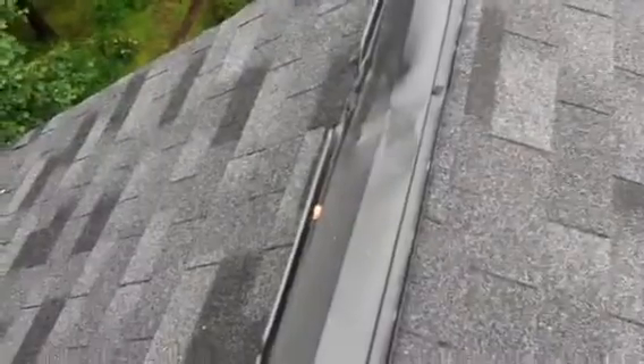Up here at the McDavid residence, I got a report from the buyer's inspector that the ridge vent was loose — and absolutely correct, good find. The ridge vent is loose right here, as you can see. This ridge vent just needs to be re-nailed; I suggest we put some screws in it.